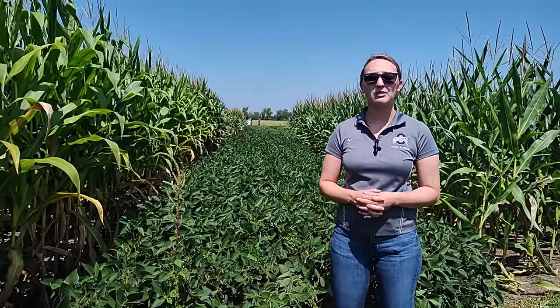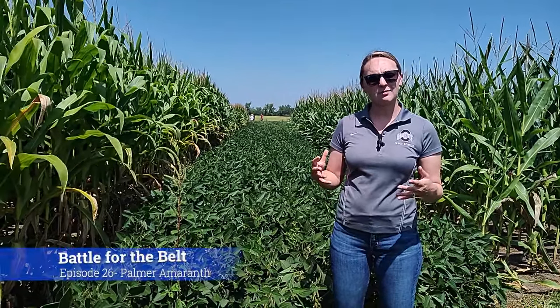Hi, Alyssa Essman, Weed Science Extension Specialist for Ohio State. Today we're out at the Battle for the Belt demonstration plots at Farm Science Review and we noticed a couple of suspect weeds out here.